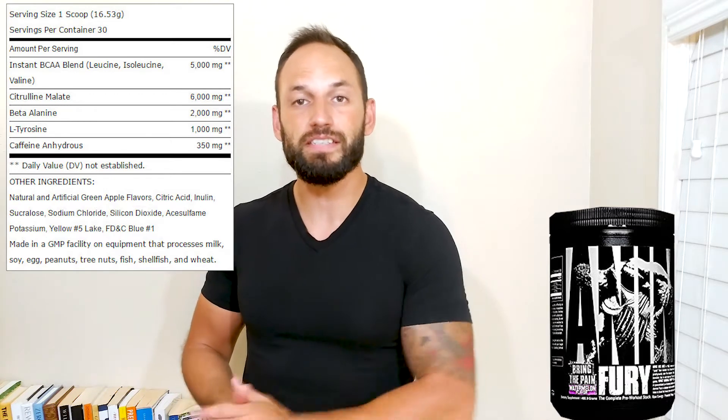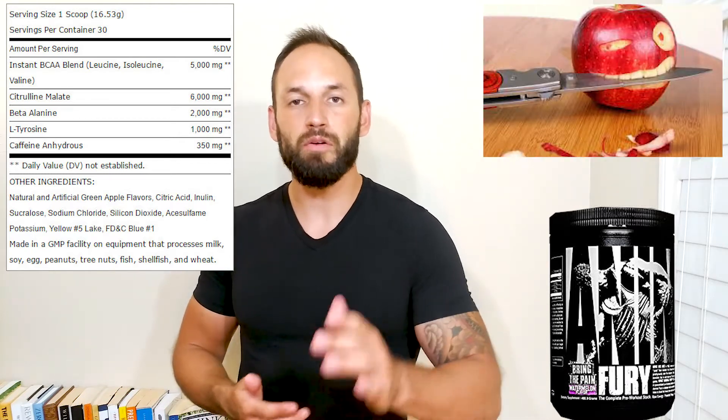The next ingredient is six grams of citrulline malate. Citrulline malate is basically derived from watermelons and apples. It's going to work to actually increase your nitric oxide levels, which increases your blood flow — meaning more nutrients and more oxygen going throughout your body. You're actually able to benefit from that by getting some longer endurance, some increased endurance in the gym, and also getting some pumps and getting those veins popping. So if you're looking for that pump, that's what that's actually there for.